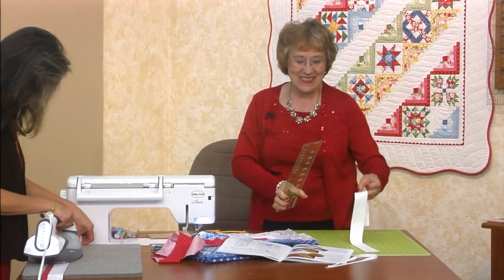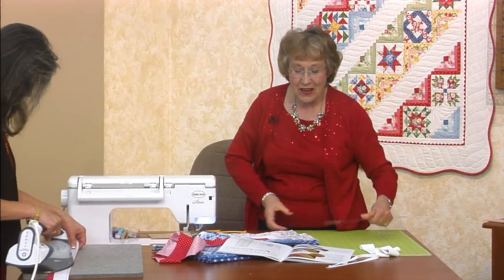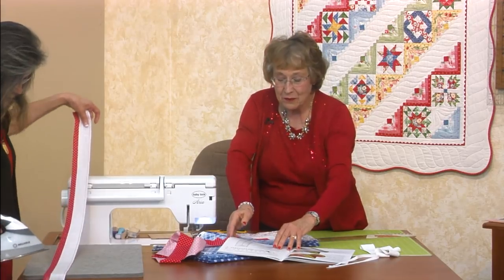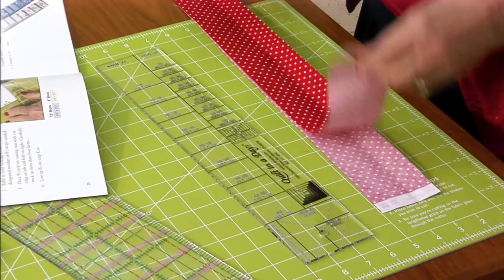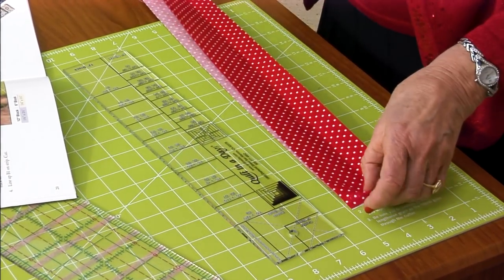You're going to really like this. I want to show you how to cut with the ruler. I'm going to take my fabric, fold it in half, and I'm going to trim off the salvage edge.